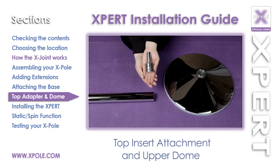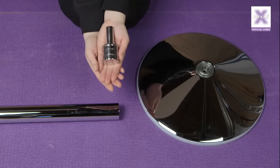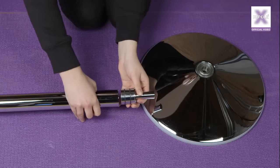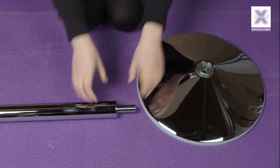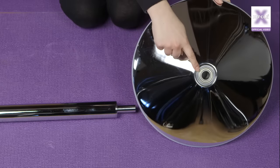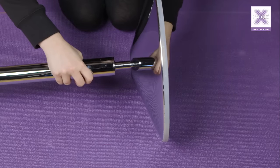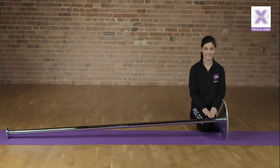Top insert attachment and upper dome. Once the A-Pole, B-Pole, and any extensions have been assembled, take the top adapter unit and insert it into the top of the assembled pole — push it in firmly. Take the upper dome and check there is nothing in the hole, then slide it into the top insert. Now you are ready to install the expert pole.